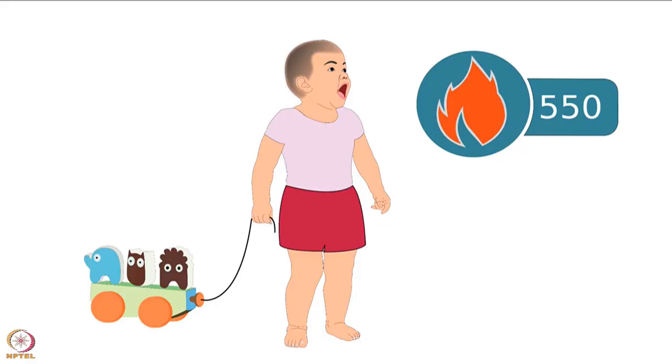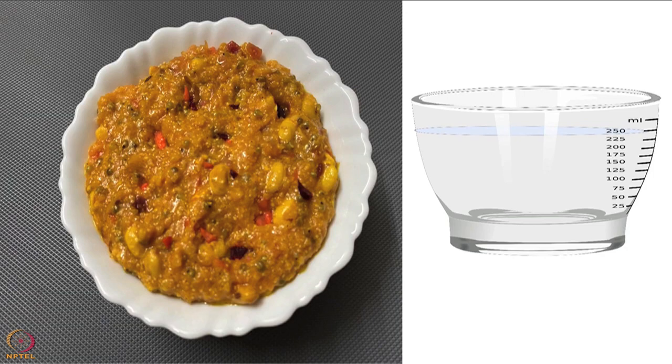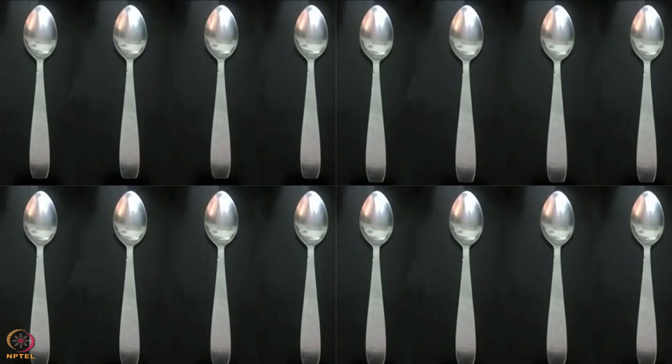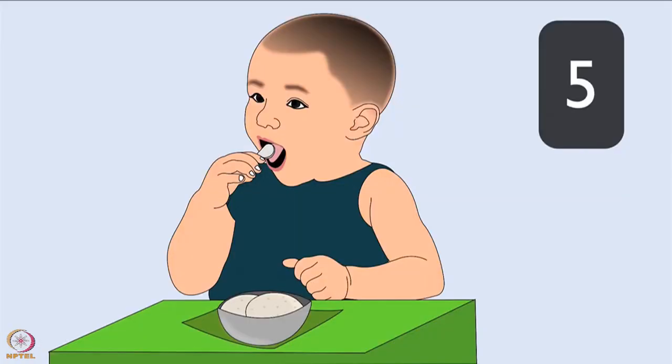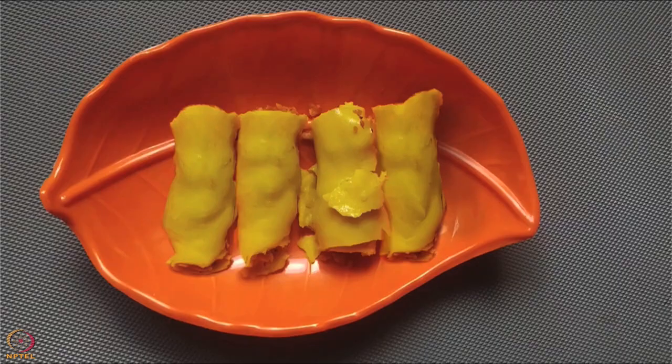During this period, 550 calories of energy is required every day. Babies at this age should be given one cup of food — a cup is about 250 milliliters or 16 tablespoons — and it should be given five times a day. Let's begin with our recipes. The first recipe is stuffed khandvi.